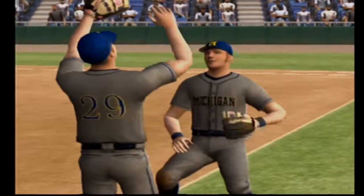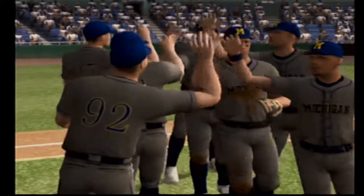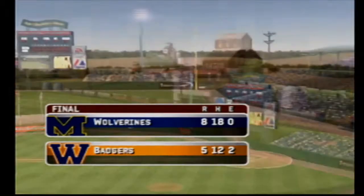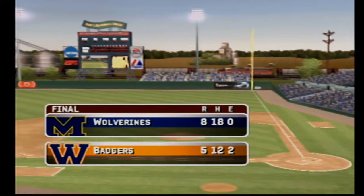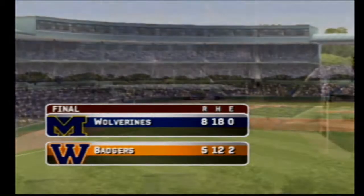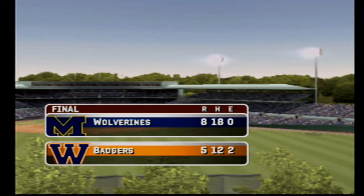The final score: the Wolverines eight, Michigan five. That was a tight ballgame and really one that was decided by just a few pitches. Winning those pitches is what determines who ends up winning the ballgame. For Kyle Peterson and everyone here at EA Sports, this is Mike Patrick signing off for MVP 07 NCAA Baseball. Thanks for playing everybody, have a good day.